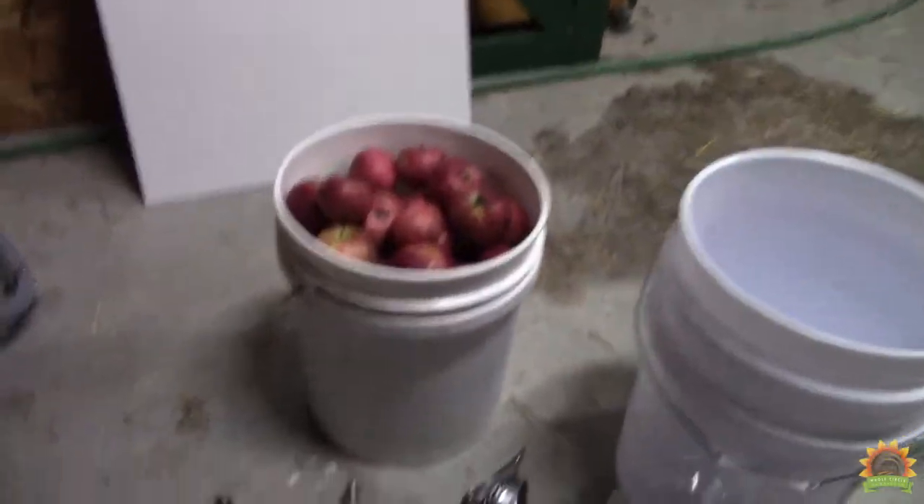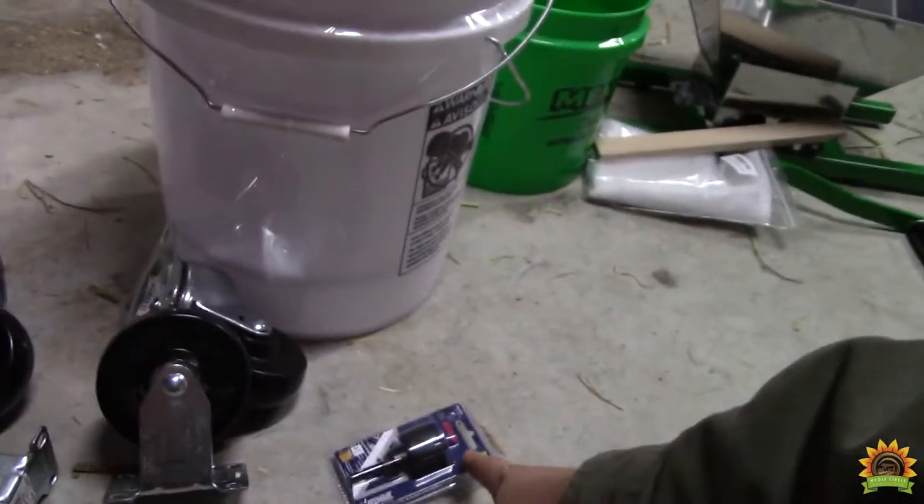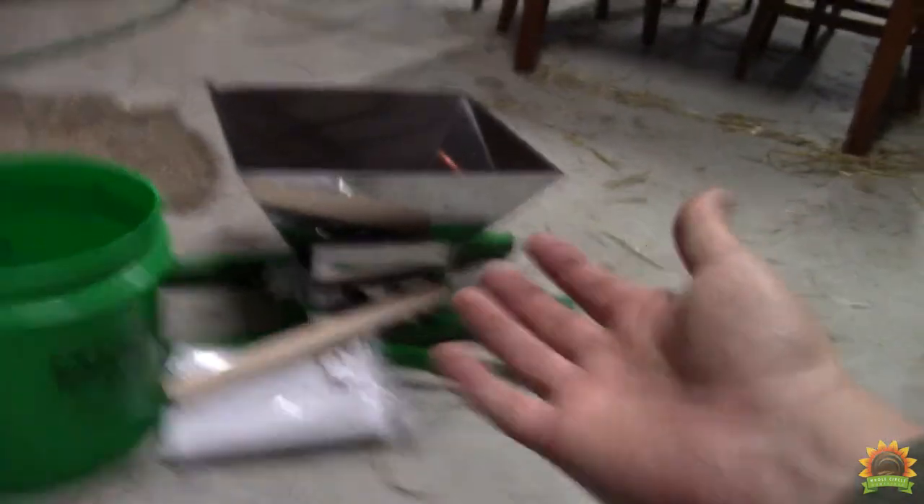The materials we're using of course are your apples. We have a thread for our press and random plumbing parts for the press, bolts to hold the grinder, casters to make life easier, buckets, bowls for the buckets, of course your apple grinder, and then a board that makes it easier to clean up.